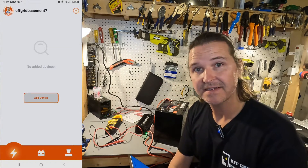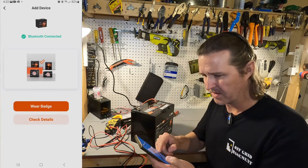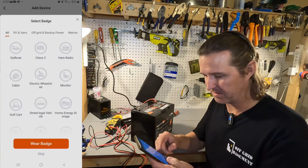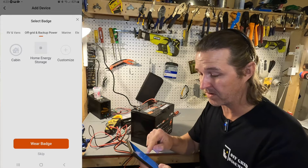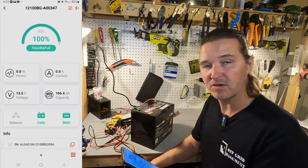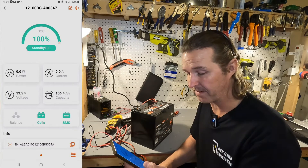I got it added. Add device, scan QR code, and there's a Bluetooth symbol. It says Bluetooth connected. I selected home energy storage as my use case. It shows the state of charge is 100% and the voltage as 13.5 volts. It says capacity is 106.4 amp hours.